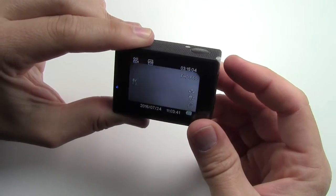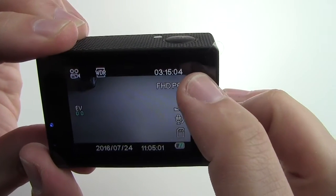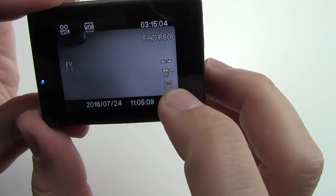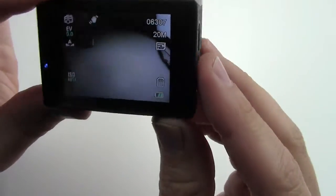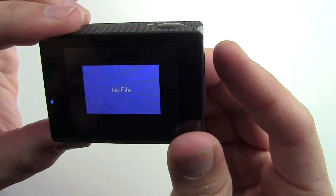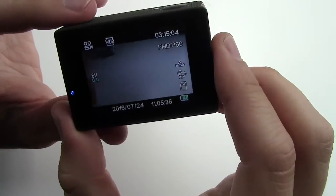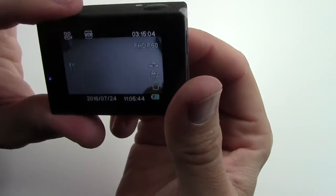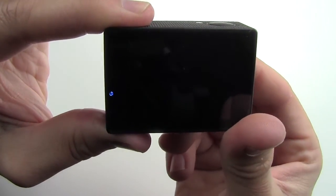Once you have it all set up, hit the menu button on the outside again and now you're in record mode. There's your video icon, other icons, it tells you how much time is left on the memory card, the frame rate — 60 frames a second, auto, audio on, battery indicator, time, and date. Hit the front power button again and it goes into photo mode. Hit it again to access files, then menu, then back to video. Now we're going to go shoot some video on it. Hit the power button and hold it for a second — it turns itself off and says goodbye.